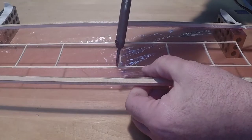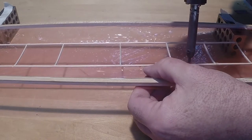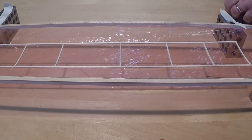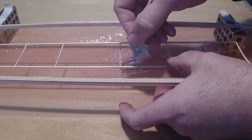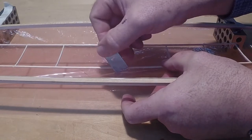I find it easier to trim the excess film while the balsa structure is still suspended, rather than trying to trim it after cutting the film away from the strips. The film can be trimmed using a new razor blade, scissors, or a low wattage soldering iron. If you plan to use a soldering iron, practice on a sacrificial part.